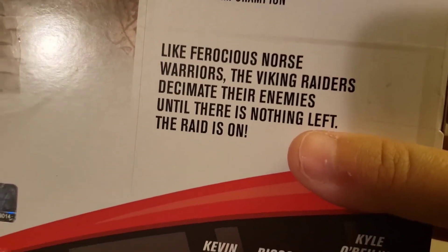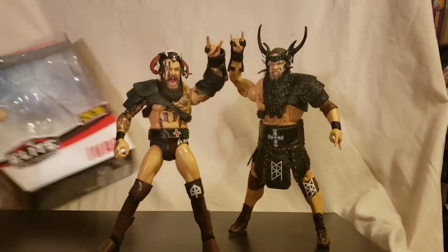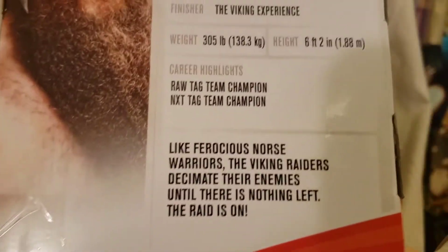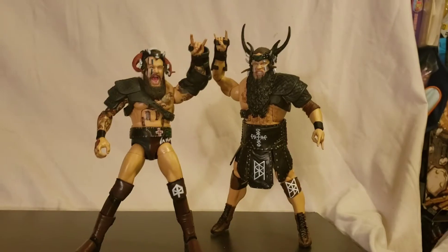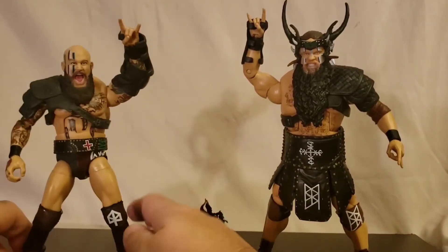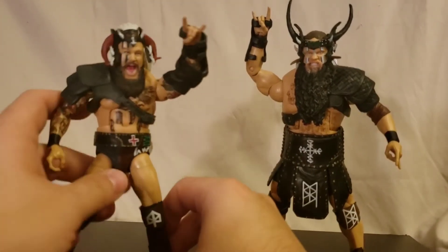Some statistics there, and that is it for him. Same deal with Ivar. Alright, jumping into it — you can see that each figure kind of comes with some nice entrance gear, like their entrance armor.